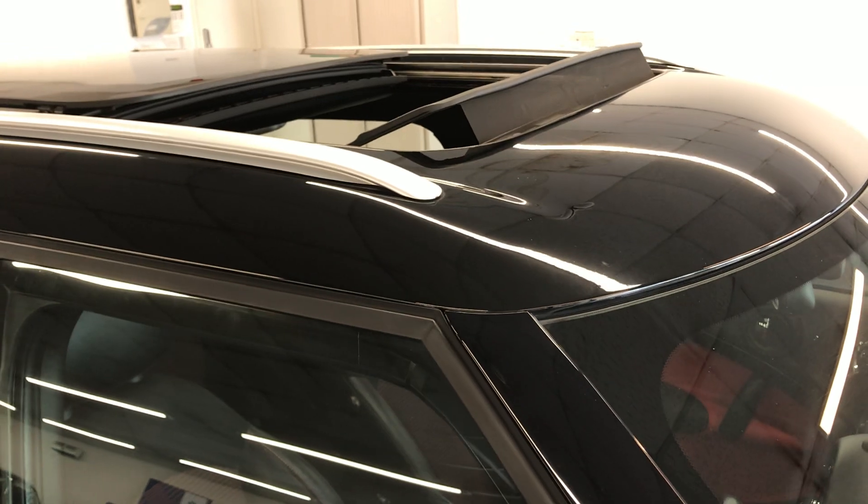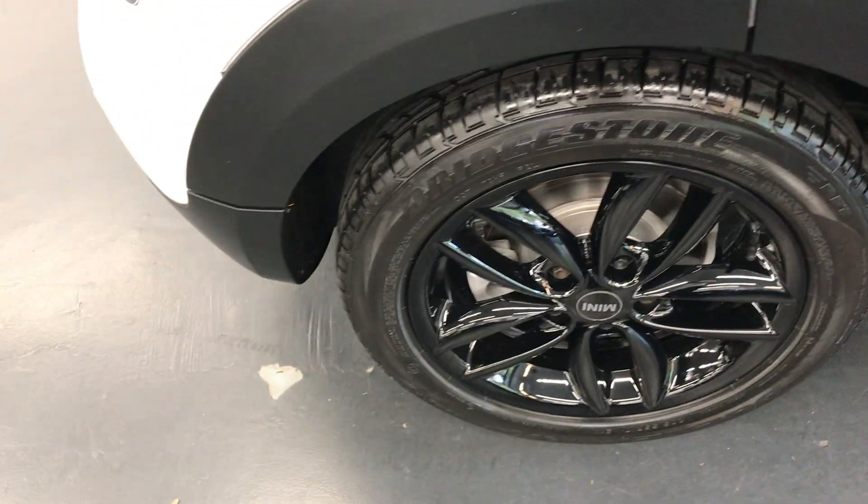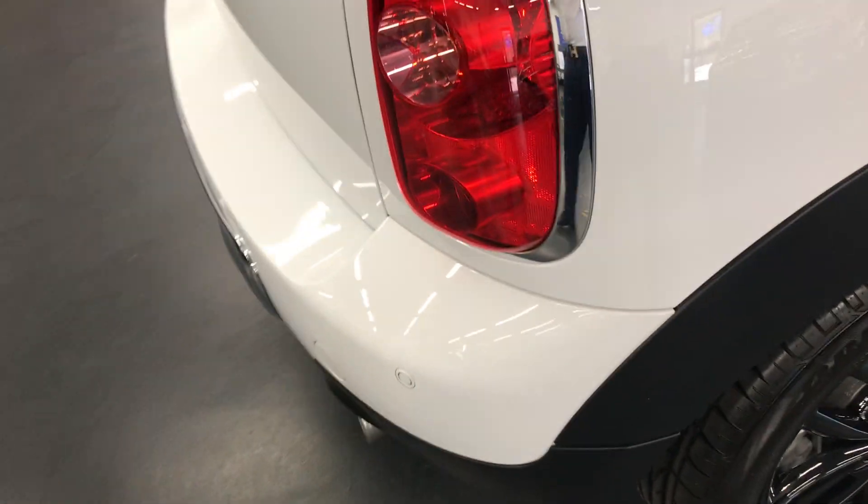It does have the black panoramic roof as well — a very nice colour combination. Just to confirm, it is one previous owner from new, so two owners in total.